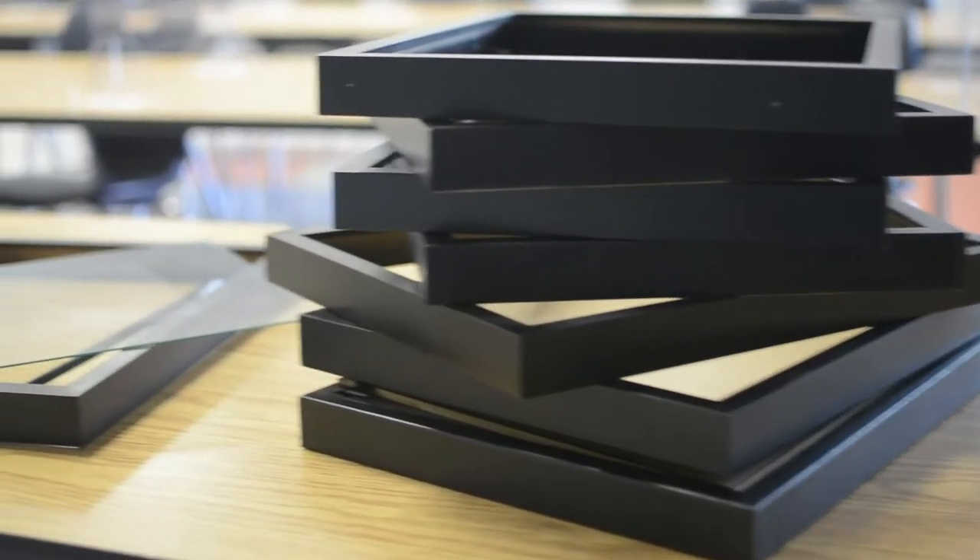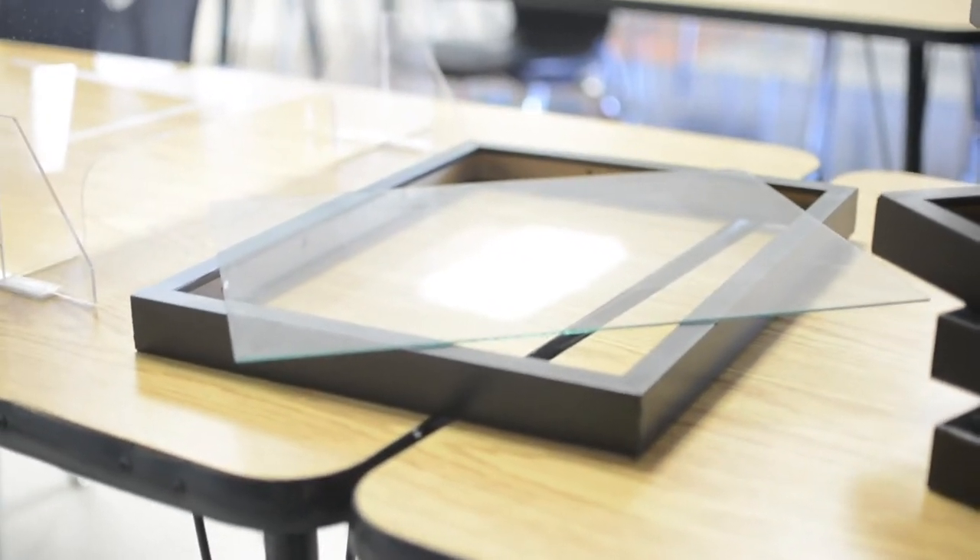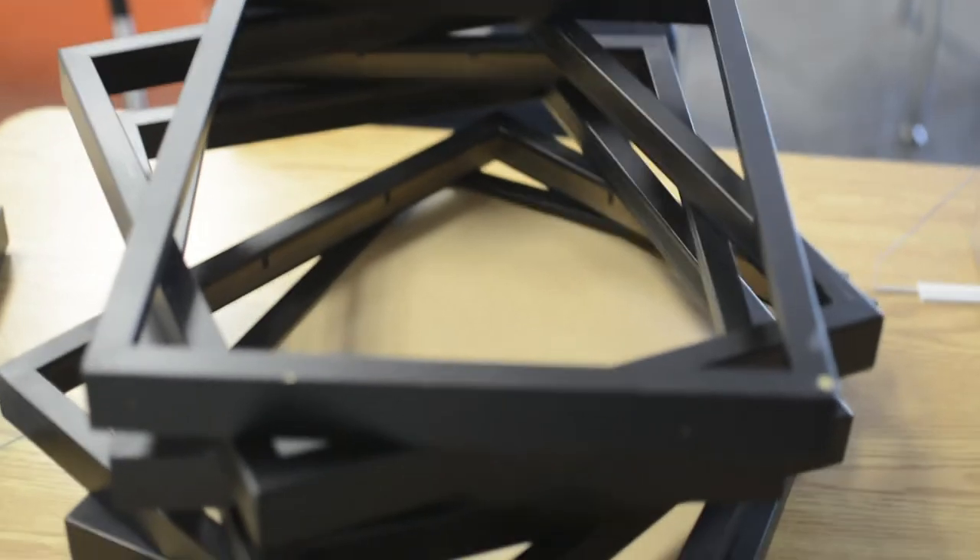However, over the years, one of the problems that's happened is these frames have had the glass get broken and the backing pieces gone missing, and so we need your help to refurbish these frames so that they can be useful.